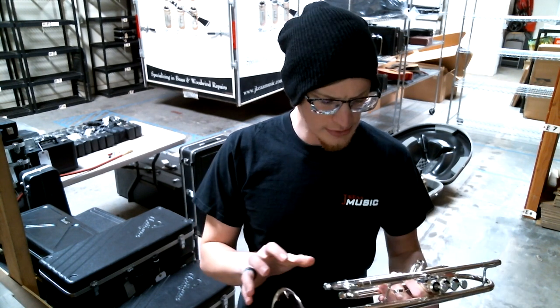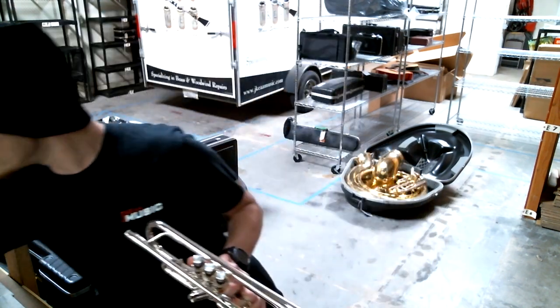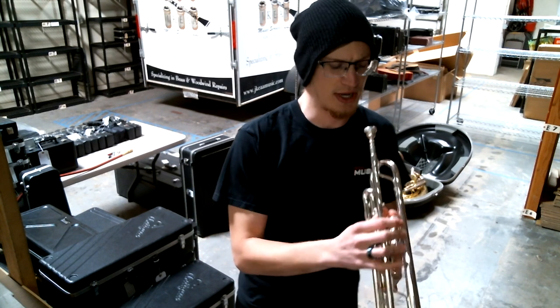We're going to put that to the test a little bit here and give it a quick play test. Let me just grab this mouthpiece and let's see how she sounds.